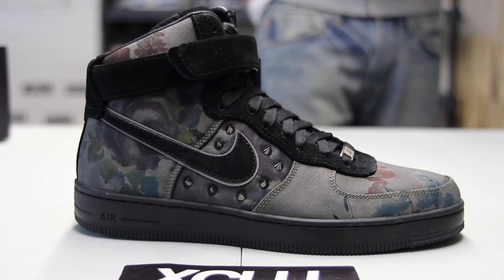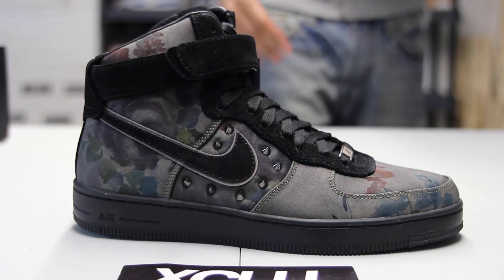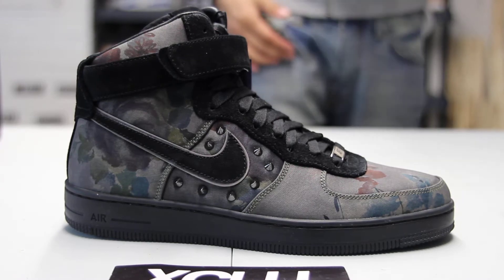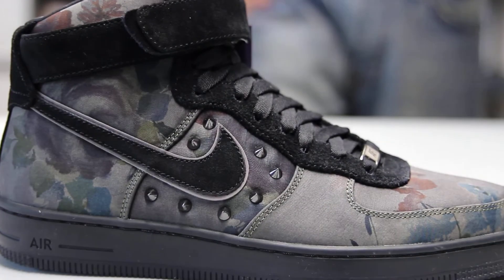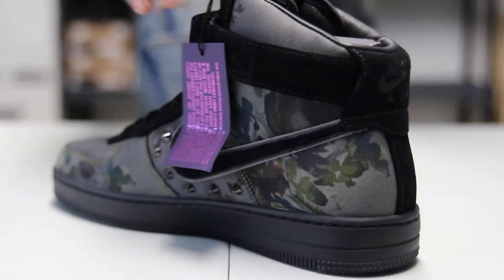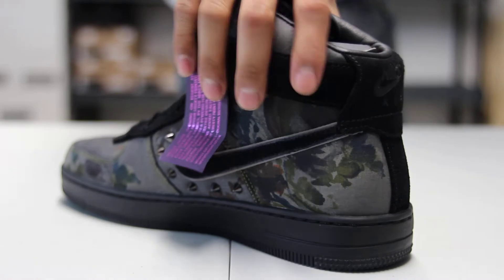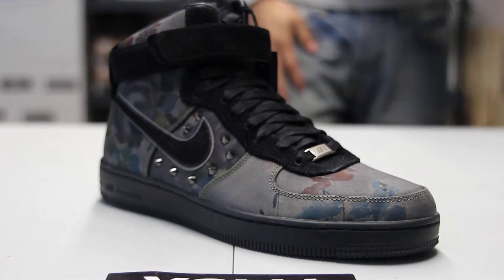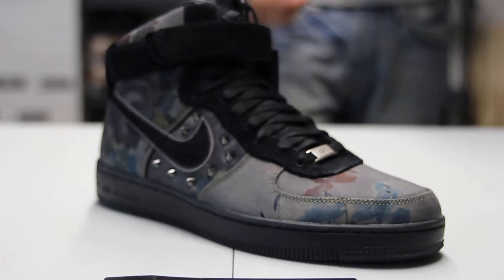If you look at the top of the shoe, which is my favorite part and which is pretty interesting, it's a black floral — a really dark and dim floral pattern on the shoe. Floral is something a lot of people get scared of, especially for men, but in this case they did a really good job making it very dim and accommodating to the male clients that will buy the shoe.